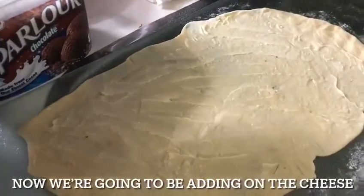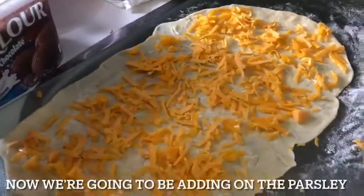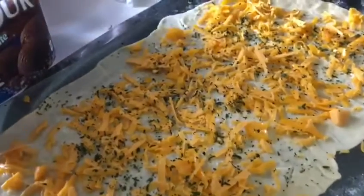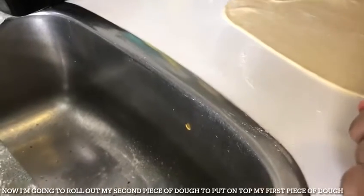We're going to be rolling our first piece of dough into a rectangle. We just finished rolling out our dough into a rectangle and buttering it. Now we're going to be adding on the cheese and then the parsley.